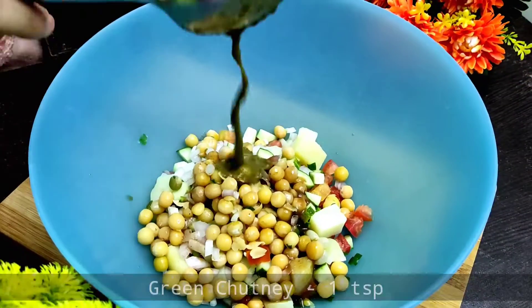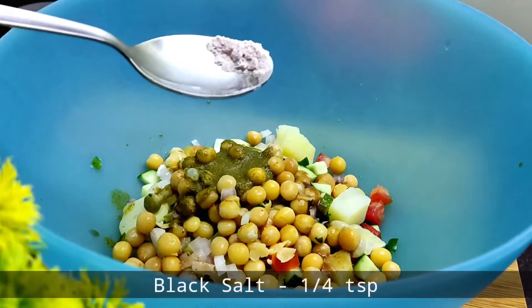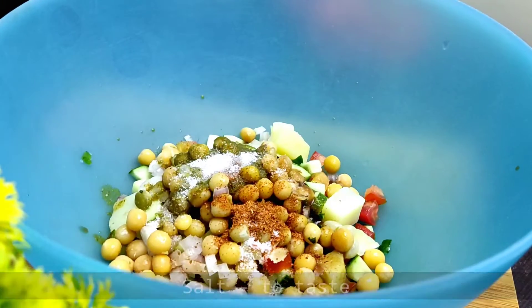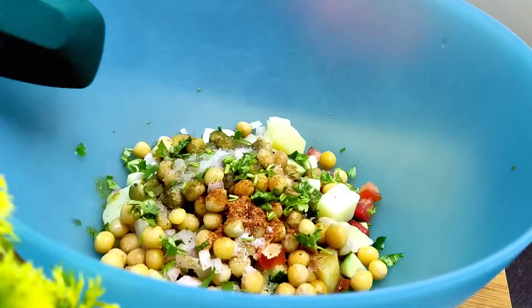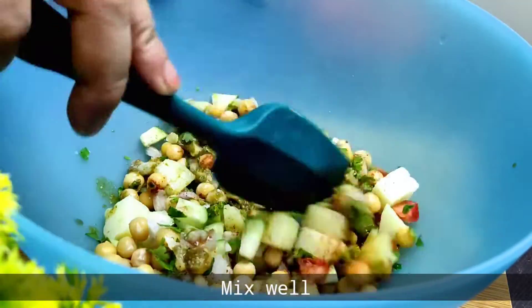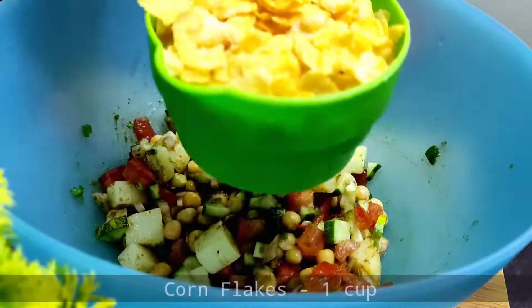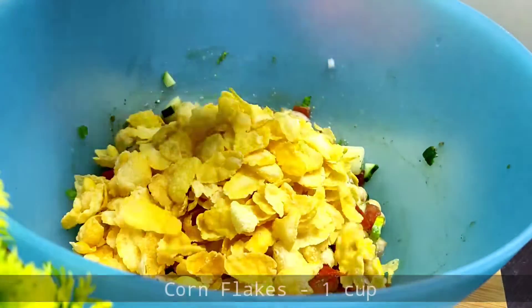Then we add tamarind pulp, then our green chutney. Then we will add our chaat masala — mixed chaat masala — you can also add normal chaat masala. Then we mix everything together.